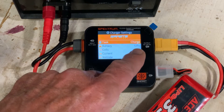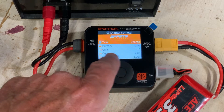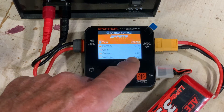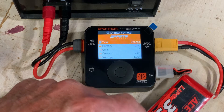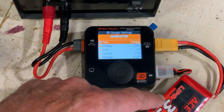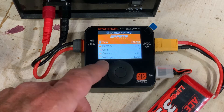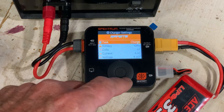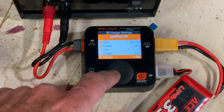You can see it's set for the battery type: LiPo 4S, so four cells. Current is set to 2 amps. Now this is a 3300 milliamp battery, so it could technically be charged at 3.3 amps, but I always feel it's safer to go a little bit lower. At 2 amps this will charge in about half an hour for a normal charge.